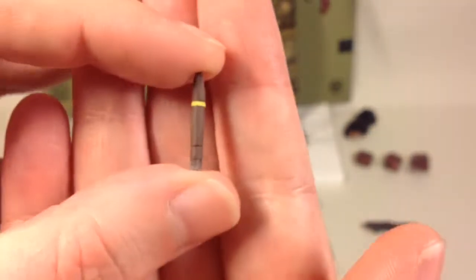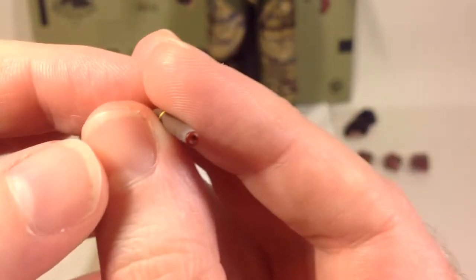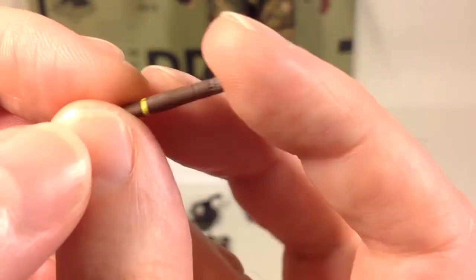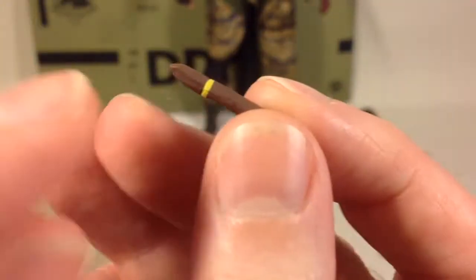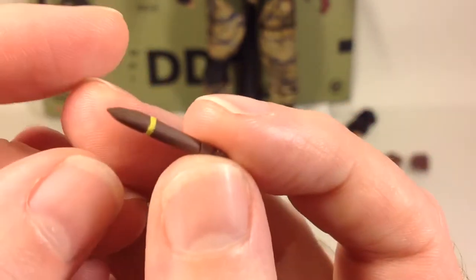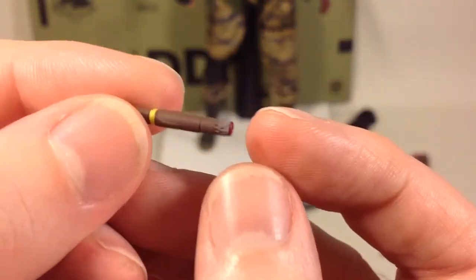Next up is this cigar — nicely done. You can see the glow on the ash and the glow on the end of the cigar, and you can see the band where the wrap goes around the cigar.